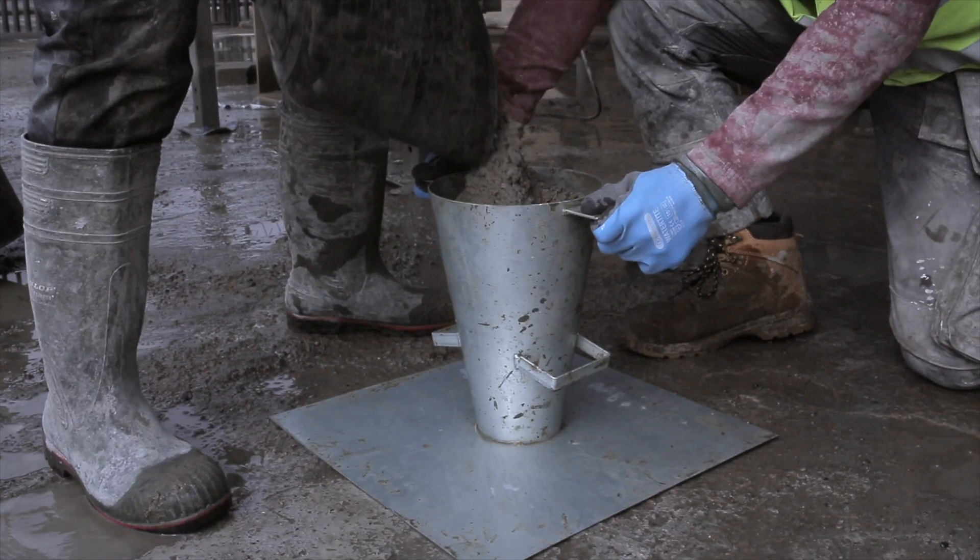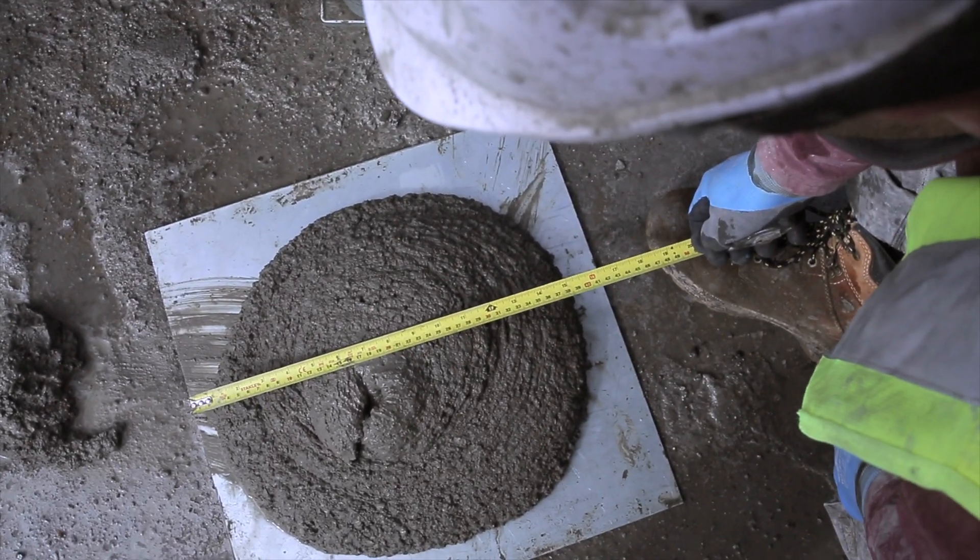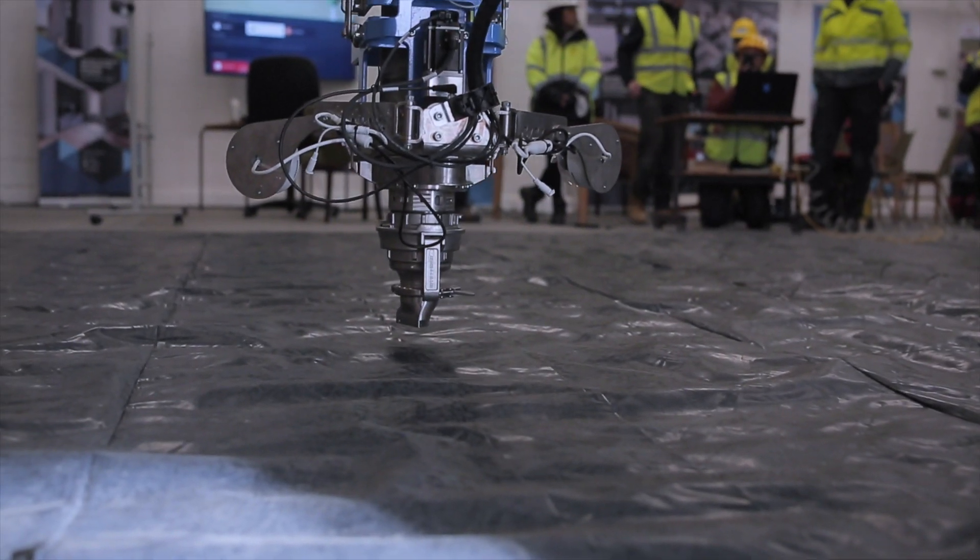The quality of the mix is tested as it leaves the print nozzle, and once it is of the right consistency, the print can commence.